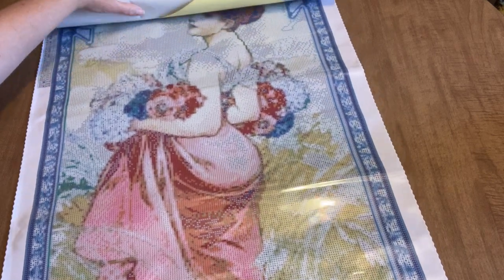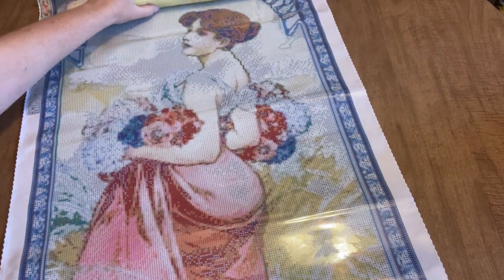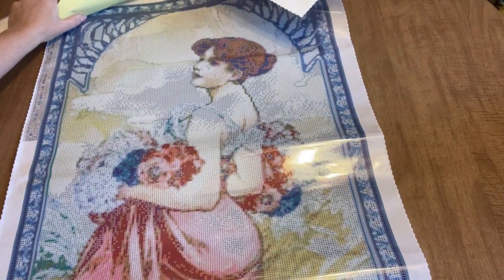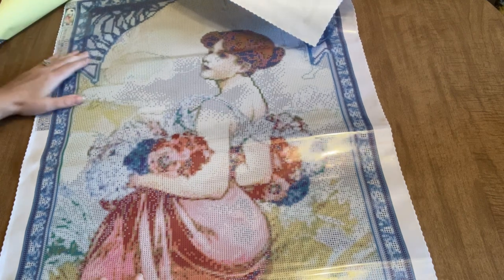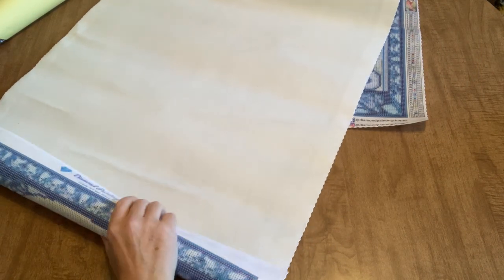Let's continue to roll this out. Oh my goodness, I miscalculated what 120 centimeters was going to look like — that is large! She is a beauty though, very beautiful, very pretty. You do have two legends: one on the top left and one on the bottom right. I'm going to roll this the other way just so we can get her to lay down appropriately.